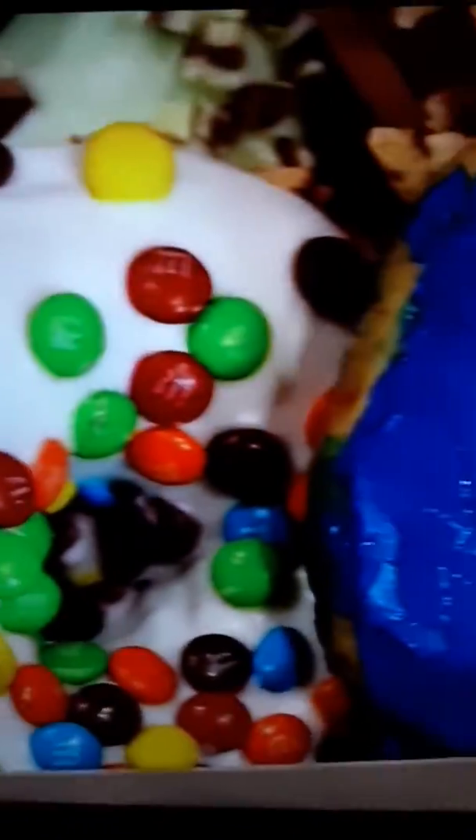Taste test! We're going to do a little taste test. We have some of the favorites here. I'm going to try — what's this one here? That is peanut butter Oreo. Oh my gosh, peanut butter Oreo!